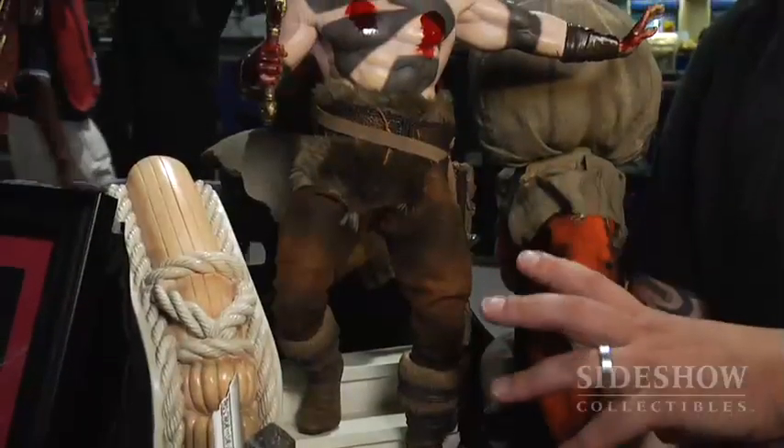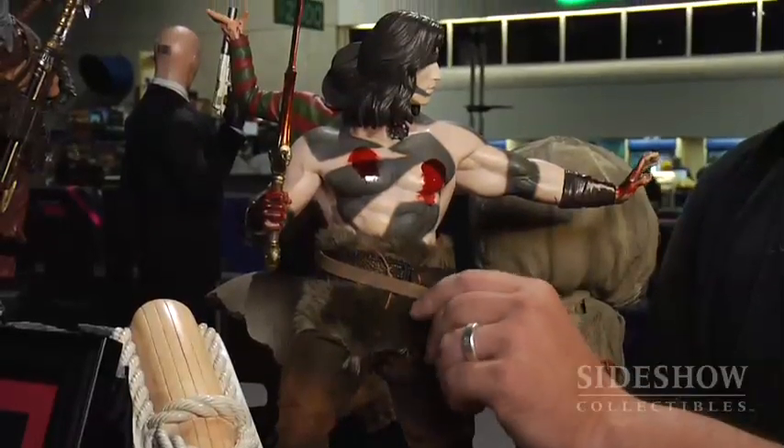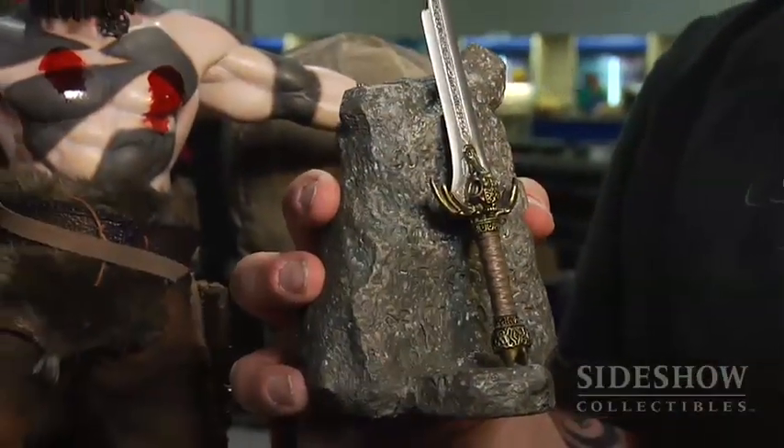Here we have our premium format Conan the Barbarian. We're so happy with the way this thing turned out. The fabric on the pants is great and we did this really interesting fake fur here — it really, really turned out great. The paint job is this camouflage paint job that he had when they went into Thulsa Doom's castle. The exclusive for this is a little replica of his father's sword.